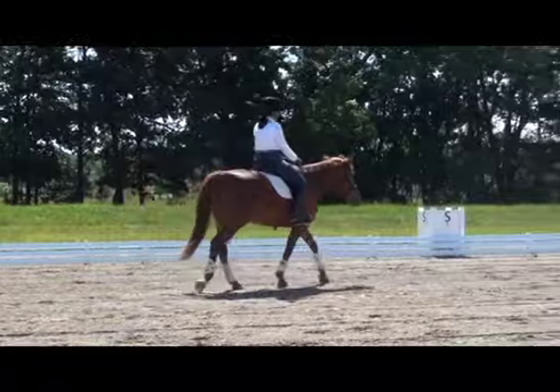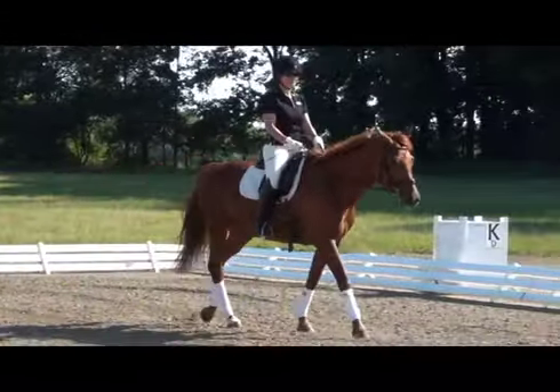While the mare is walking nicely and her nose is in front of the vertical, the rider needs to have a quieter upper body.